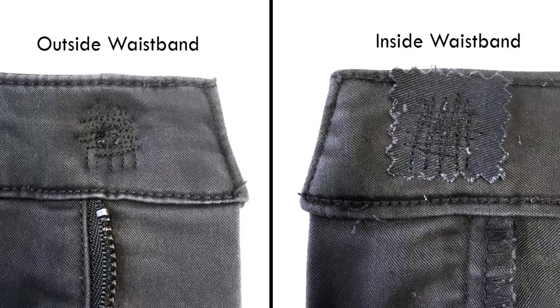If the button has ripped through the fabric of the waistband, you'll need to do a repair of the area before installing the new button. Otherwise the new button will also just rip out right away. You can do a smaller version of the repair we do in our How to Repair Holes lesson, or you can just stitch some fabric to the back side of the waistband.